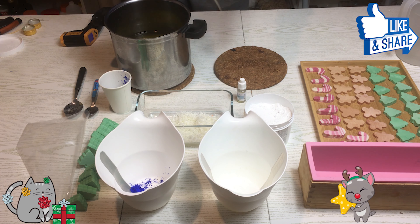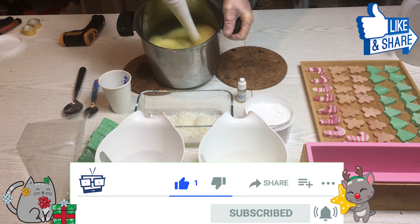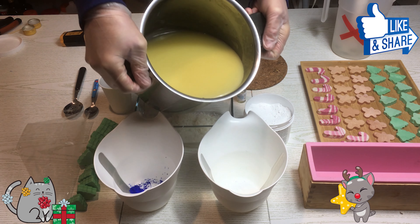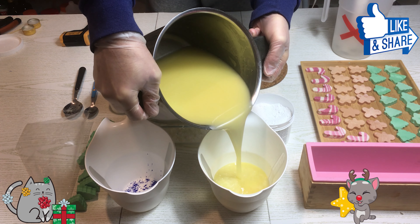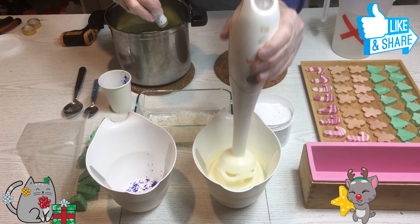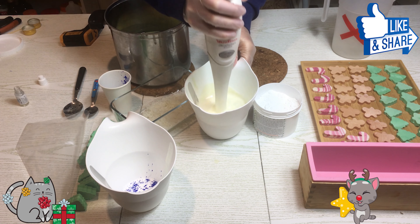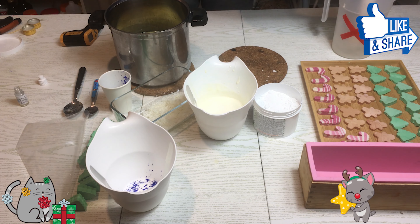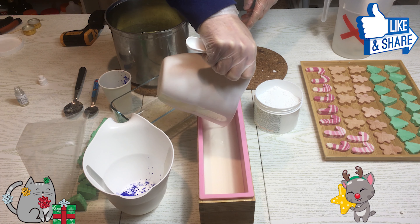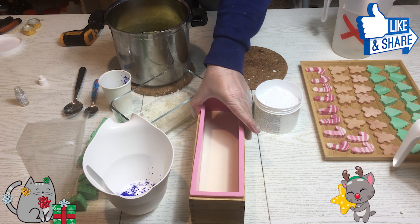Eccoci ragazzi. La parte liquida e la parte grassa sono entrambe a 45 gradi — non andate oltre. Le uniamo e andiamo di mini pimer: traccia leggerissima, giusto una mescolata. Metto un po' di sapone dove c'è la base bianca e la vado a versare nello stampo.